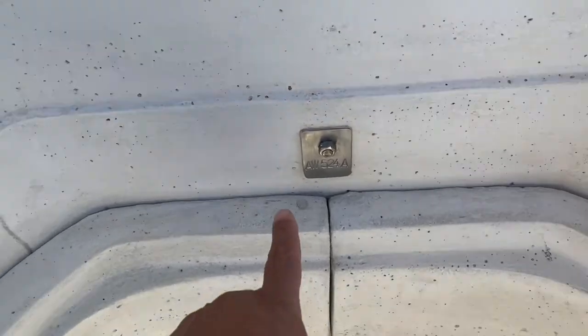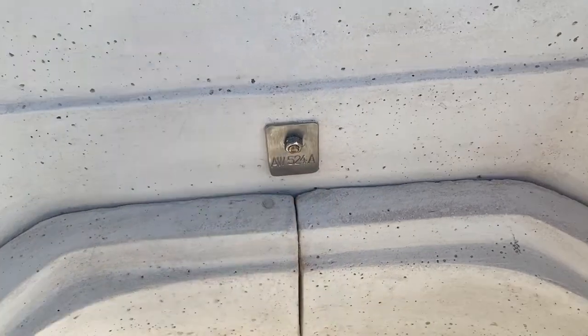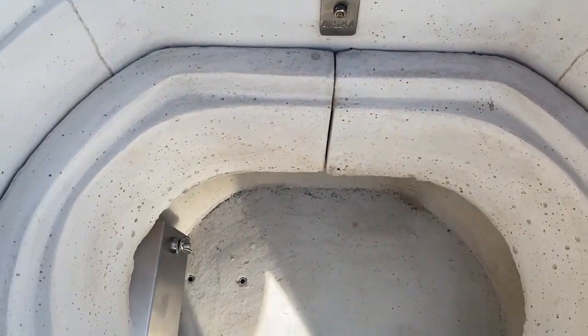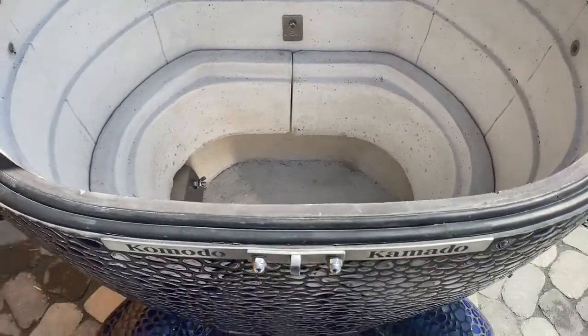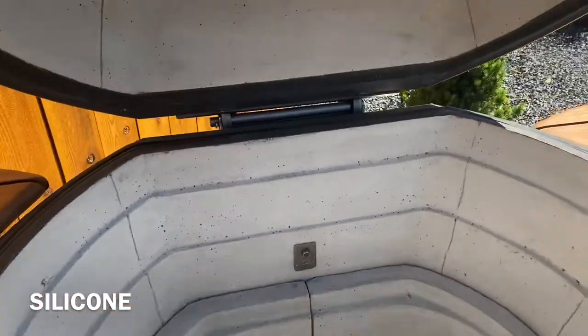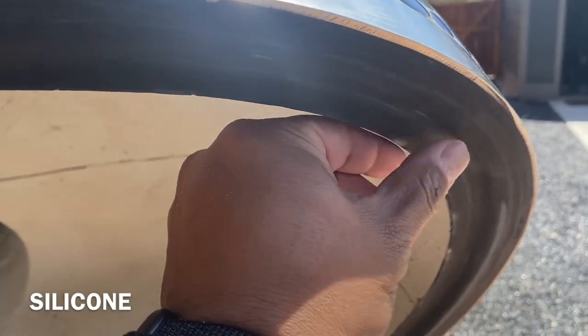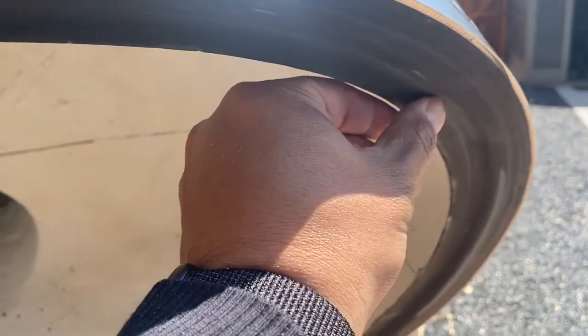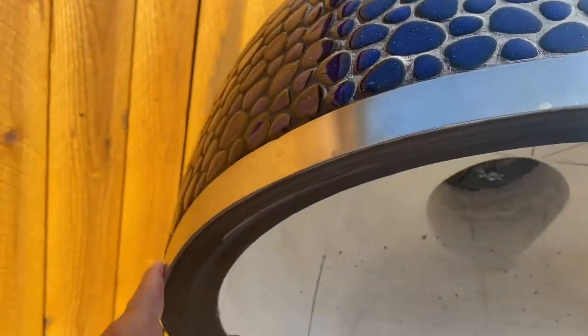I believe this is probably the anchor to the spring. And then you can also see the serial number for my particular grill. The rubber seals are pressed into this — so the rubber seals seal against this surface here. And on the newer Komodo Komados, there's this gorgeous stainless steel band.